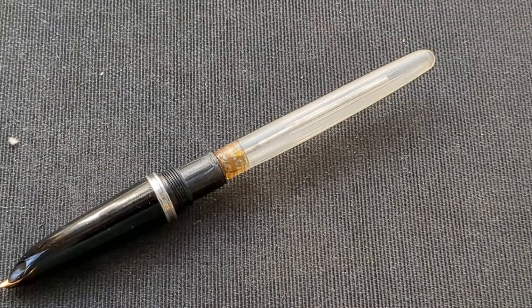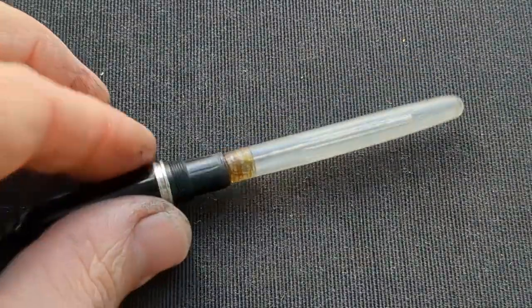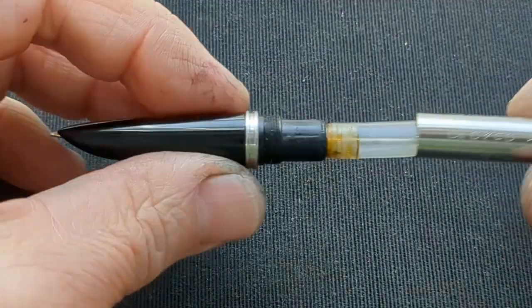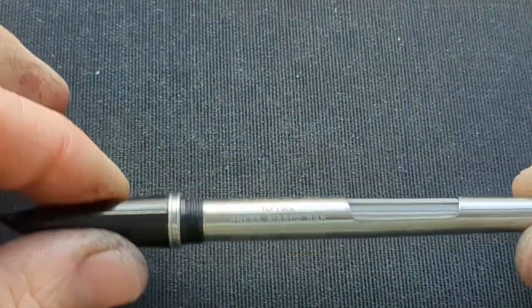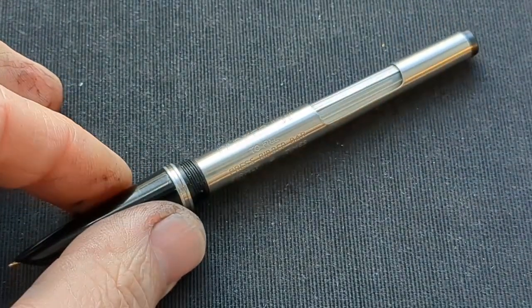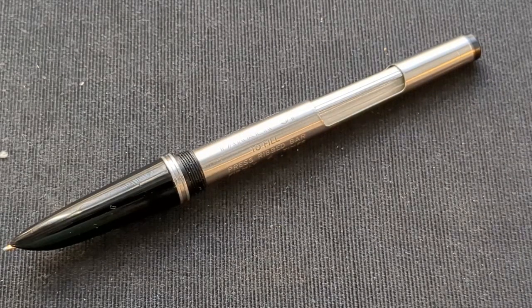Everything's all stuck together — it's shellacked in place. That's looking pretty good. We can just push that together, and there we have it. I still need to clean up the barrel and the cap, it's kind of grotty, but the functional part of the pen is all ready to go now. Properly done.